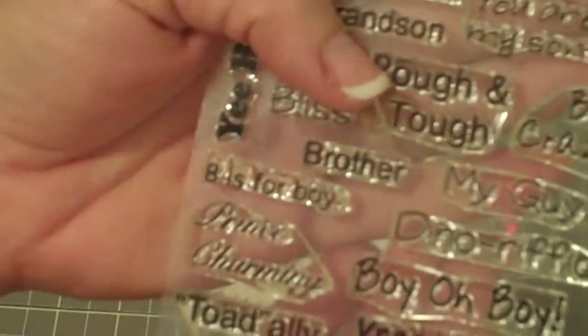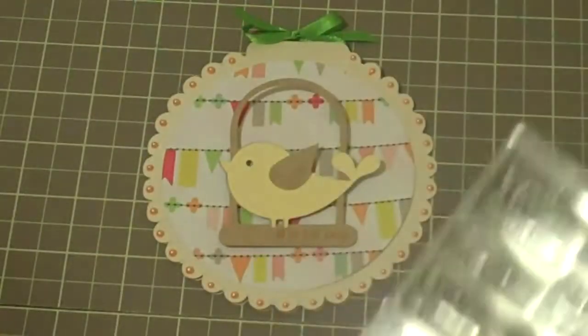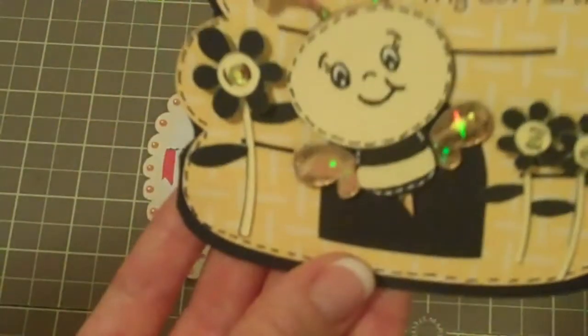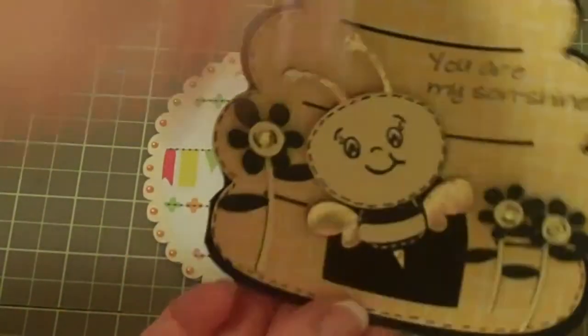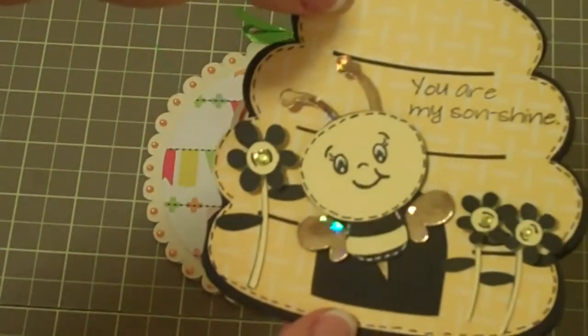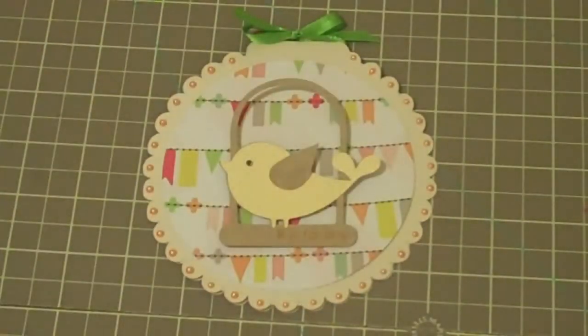The Boy Crazy set has some really cute little sentiments on it, like 'You Are My Sunshine.' I have this one up in my craft room — I made it for my son a while ago. He's kind enough to let me keep it here, so it just stays in my craft room because I think that card turned out so cute.